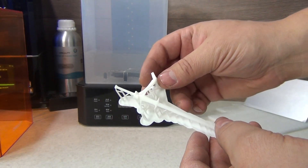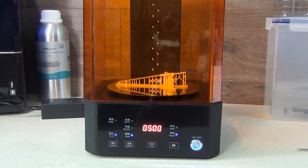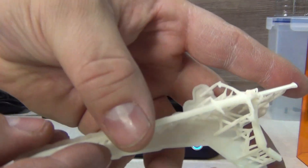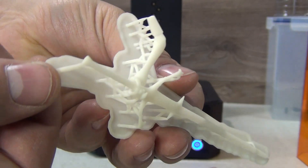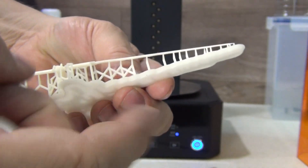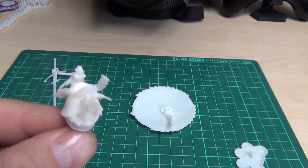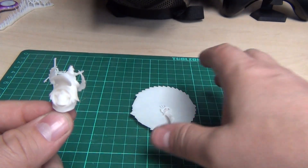After washing the model, you should cure it. This is done either by UV light from the UW-01 curing station or in direct sunlight. I have gone both ways, and I can safely say that with the UW-01, it becomes much easier, faster, and more pleasant. After the model is ready, you can safely proceed to remove the supports. Don't forget to wear safety glasses because little pieces of the supports will fly everywhere. The supports are extremely easy to remove and after removing them the model remains clean. Very little effort is required to remove where supports were part of the overall structure.